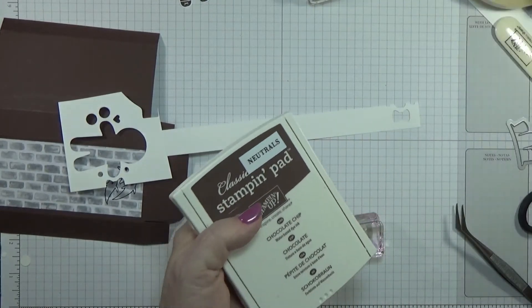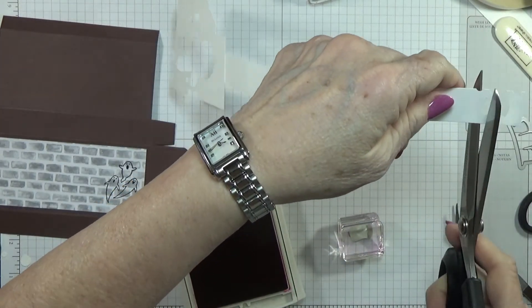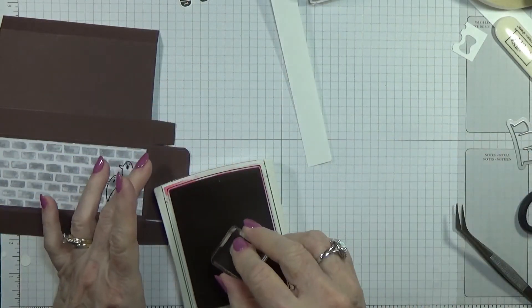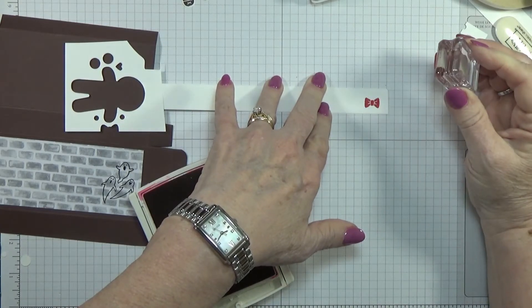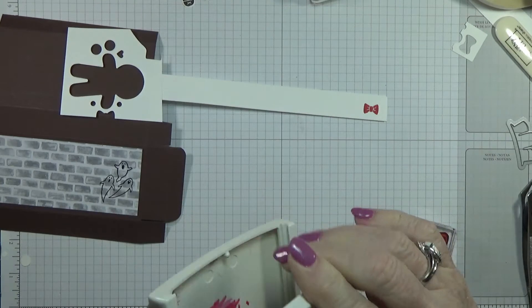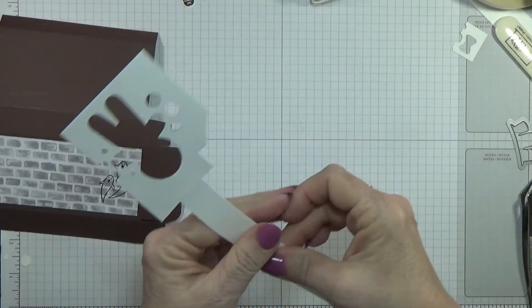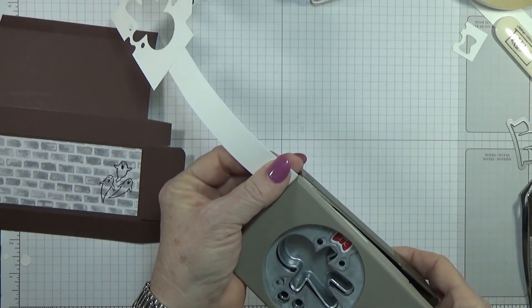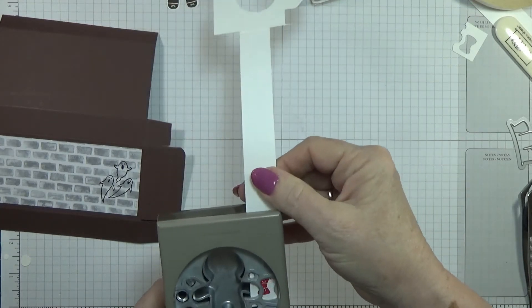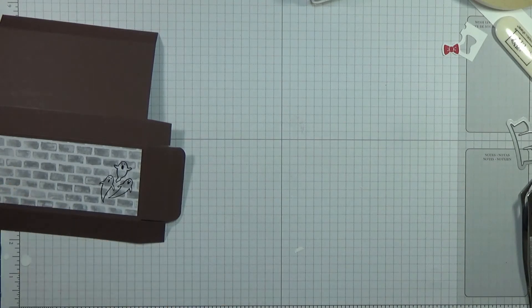I should have gone ahead and stamped the bow tie before I put everything up — that's me, always backwards. Let me cut this end off where I stamped the other one and see if I can get this stamped without making a mess. That's good — that's all I need. Now I'm going to cut this out. Don't do like I do and go backwards — try to do all your stamping first, then punch it out.